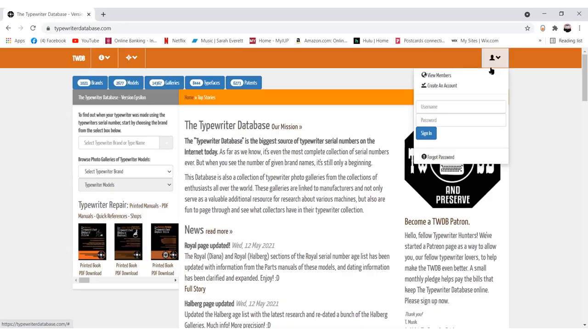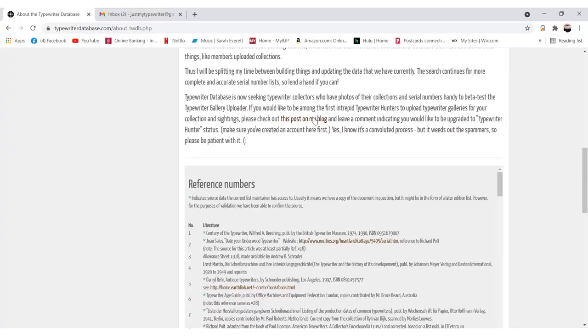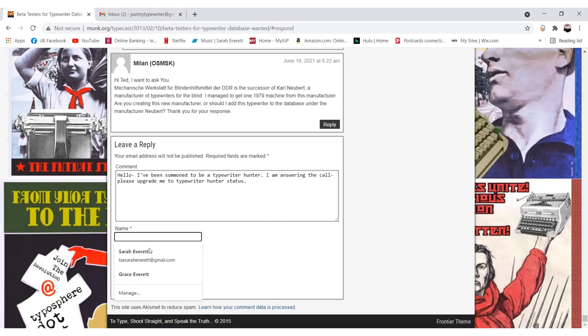What Ted's trying to get me to add to the typewriter database is to that photo gallery section, so I have to go in and make an account. The reason it was confusing was because I didn't read the directions. Once you have your account made — which you have to start with a non-Gmail email address — you have to go in and request to be upgraded to Typewriter Hunter status by clicking the link in the instructions, which connects you to one of Ted's blog posts where you have to comment with your username.